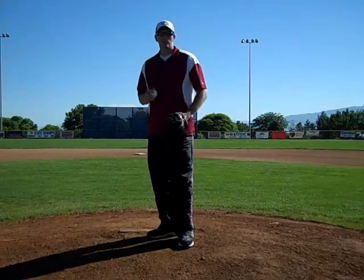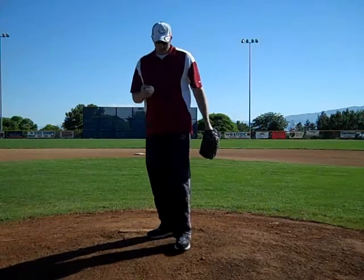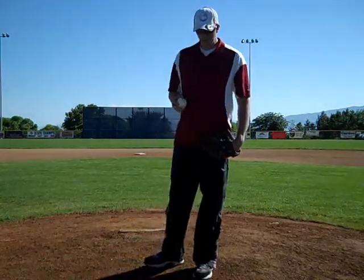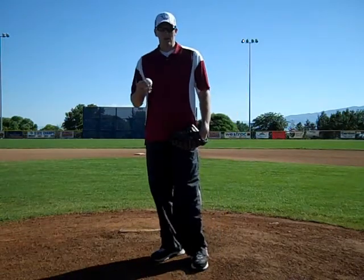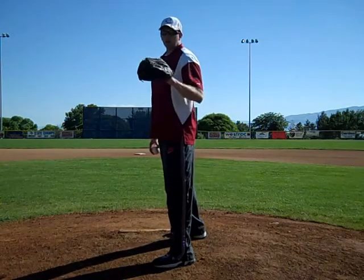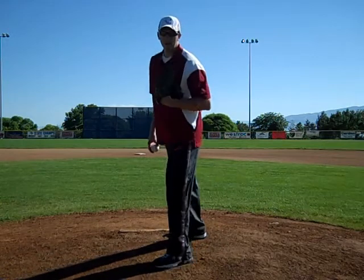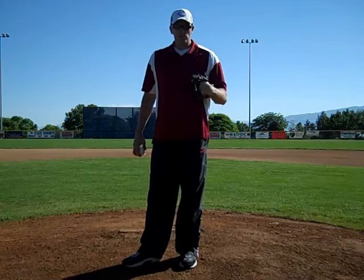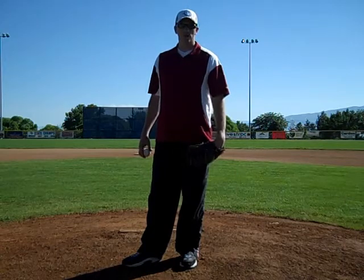This is Dan Gasway once again with the Pitching Academy. Today we're going to be talking about what's called equal and opposite. We just talked about delayed shoulder rotation and some of the problems young pitchers face. Now, equal and opposite - I don't know if Tom House coined this term or not - but whatever you call it, it actually does work because it ensures balance towards home plate.